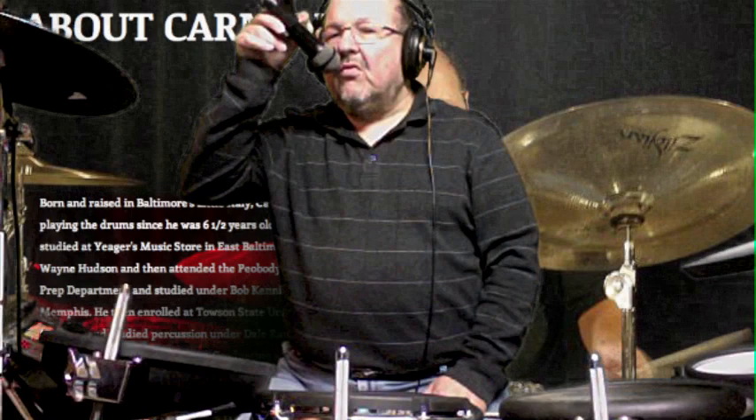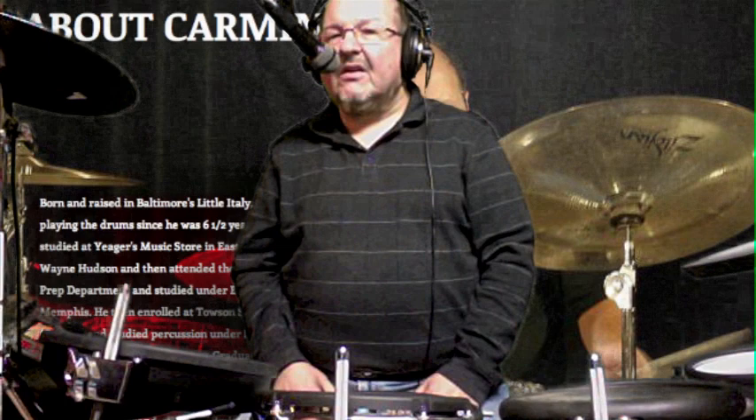Hey, how you doing? You know, it just dawned on me that I've never done a video on something that is so basic to every drummer — it's the first lesson that you go over. I'm going to talk about stick grip.